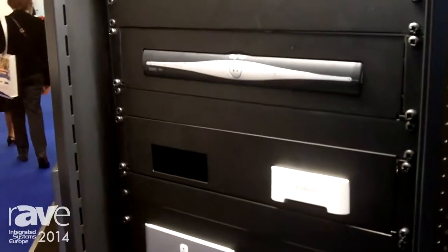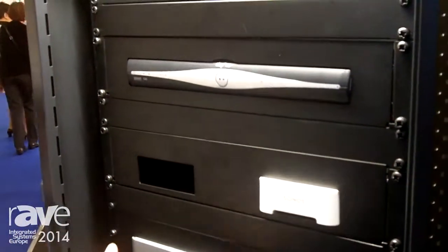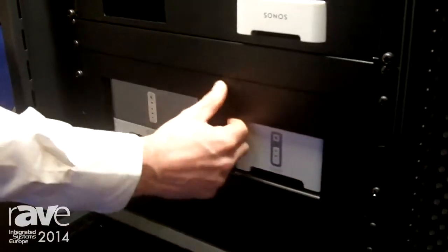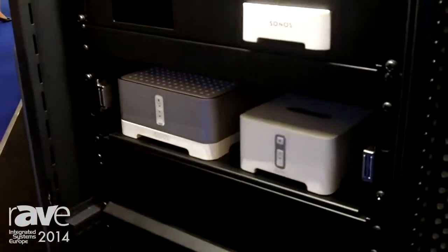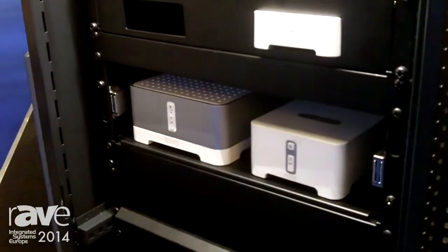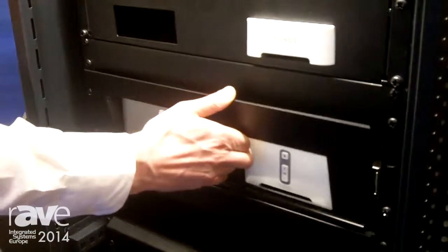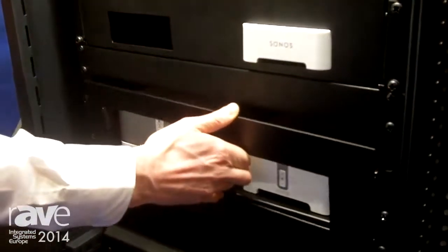The basic theory on how it works is the faceplate is held on with magnets, so you take the faceplate off, you can access the equipment, you can make any adjustments or change the equipment, and once you've finished the faceplate goes back on and attaches by the magnets.